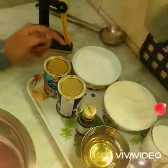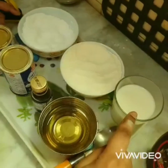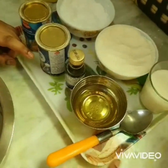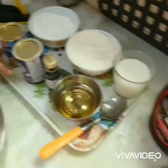For that we need: powdered sugar, maida flour, milk, baking soda, and baking powder. Also vanilla essence, vegetable oil for the batter, and honey and cocoa syrup for decoration. So now let's start.